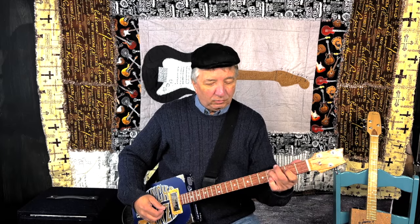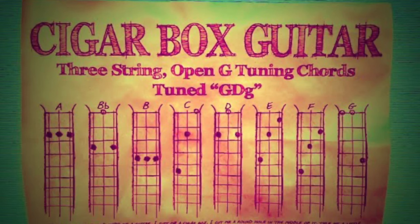Number eight: experiment with chords. You can put one finger and make chords all up and down the neck, but what happens if you put one finger behind another finger? That gives you a different chord. Or maybe move it up and down the neck. You can also make a minor chord. There are several videos out there that teach you different chords to play on the cigar box guitar. Learn some different chords — that will improve your playing.